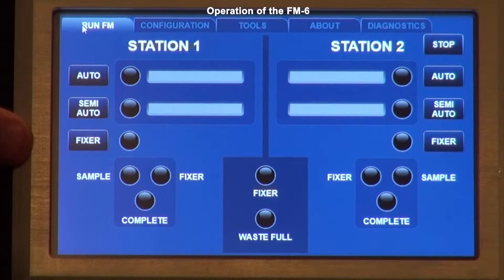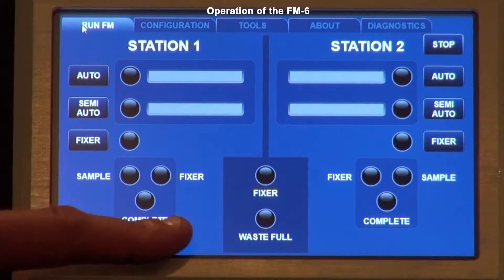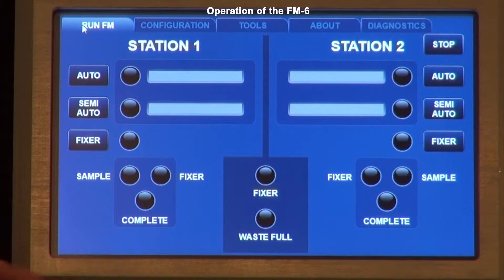The fixer button simply dispenses the fixer as you hold it, so if a slide has oil on it you can run the fixer briefly to wash some of the oil off. After pressing the fixer button, the waste pump will run for about 30 seconds and then shut off. At each station you have a sample light, a fixer light, and a complete light. The sample light turns green if a sample is placed in the sensor, and black if the sample is out.